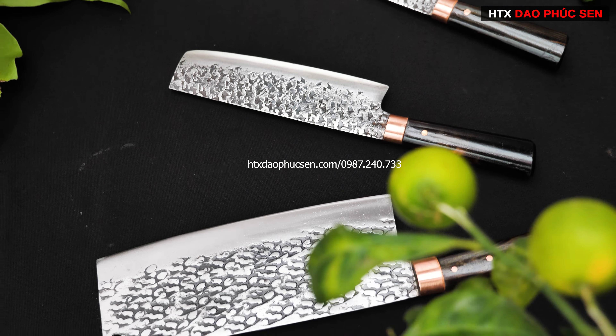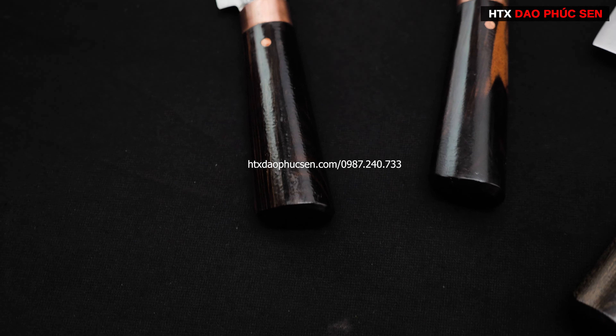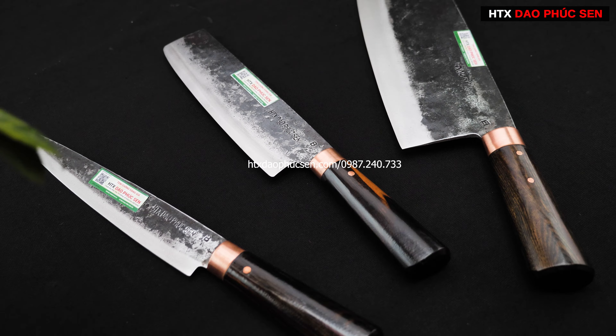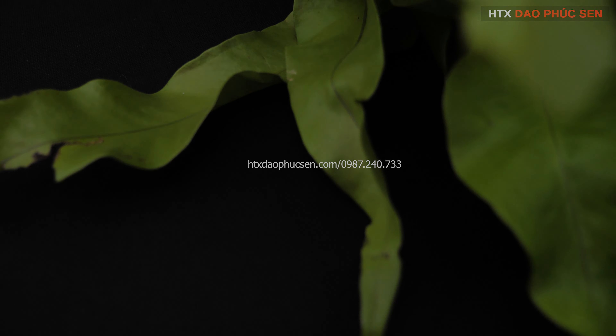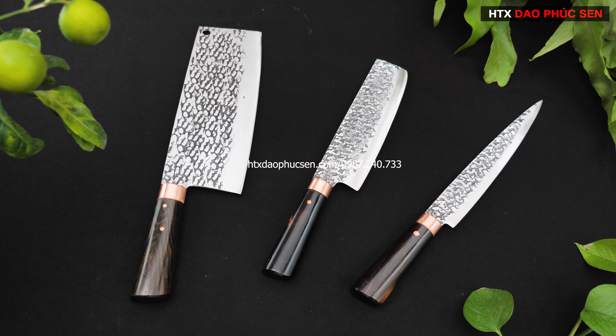Hello everyone! Today I'm going to introduce you to a bộ 3 rau (set of 3 knives). These are products from Hợp tác xã Giang Phúc Sen.